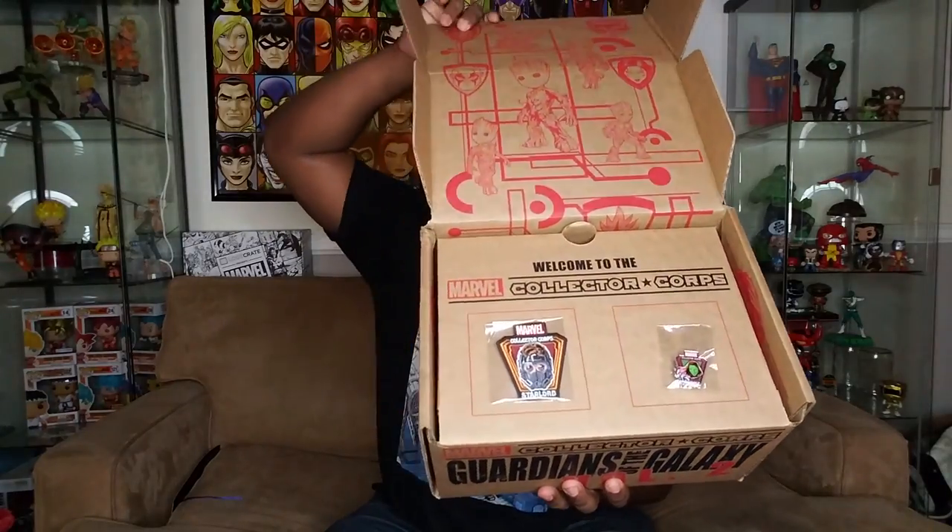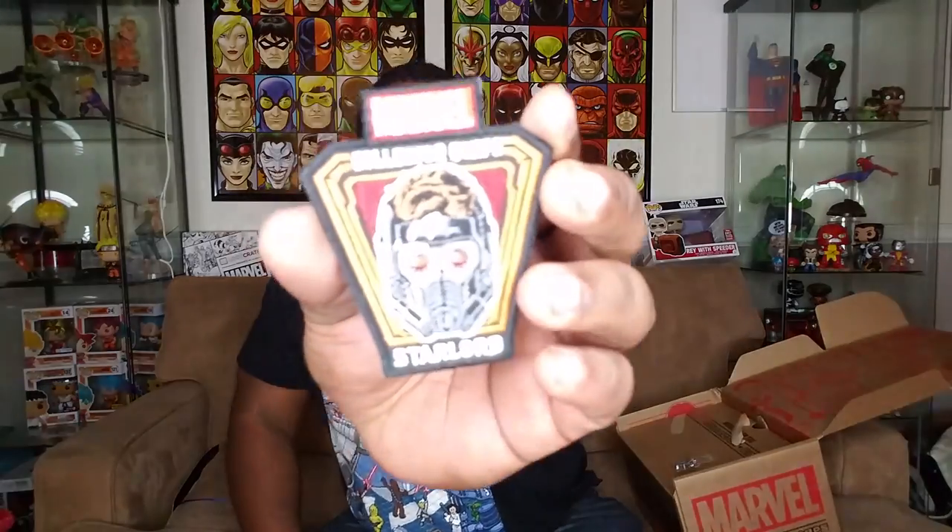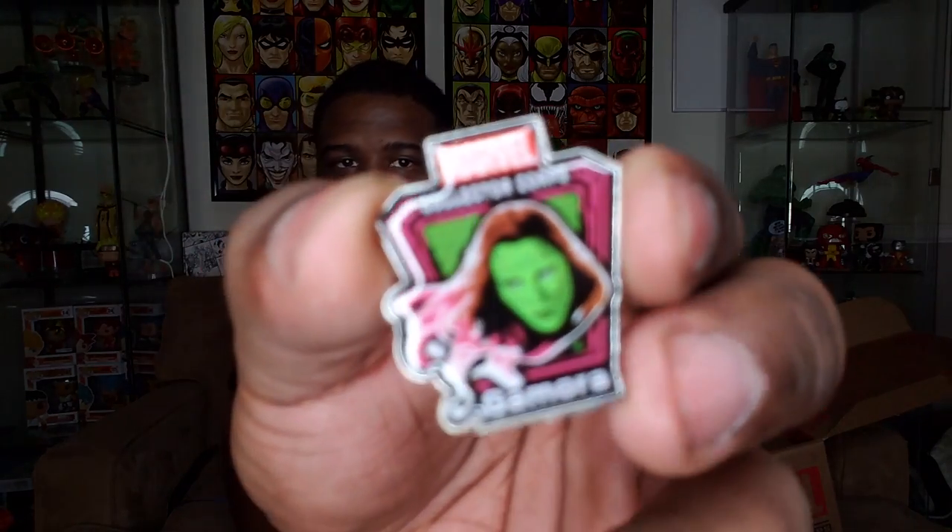Alright guys, so if you would have gotten April's Collector's Core, this is what you would have seen. We got a patch and a pin. So we got our patch here — a little Star-Lord. Star-Lord, man. It's kind of cool. And then our pin. Should I put these on a hat or something like that? I don't know what I'm going to do with all those. But here is the pin for you guys — Gamora.